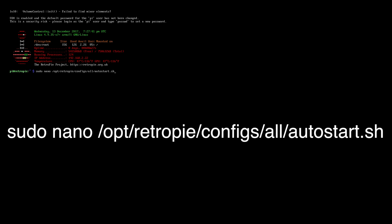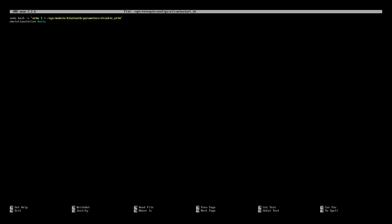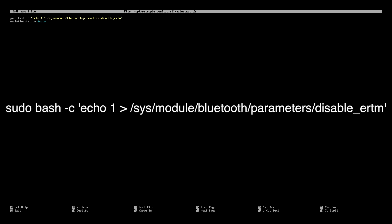From the terminal, you need to type this in exactly like it shows on screen: sudo nano /opt/retropie/configs/all/autostart.sh. Press enter. Now we need to input a line at the very top — it's on screen now. You need to type it out exactly like it's shown.